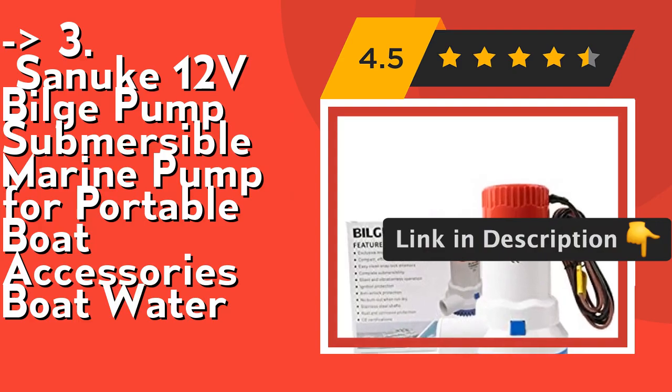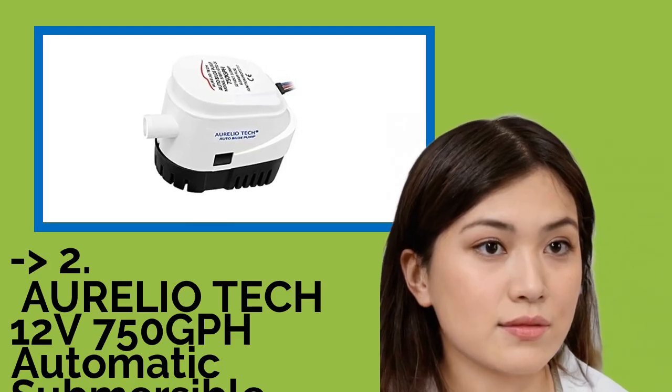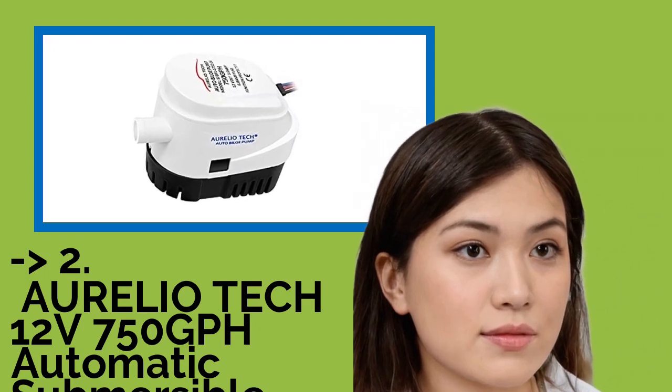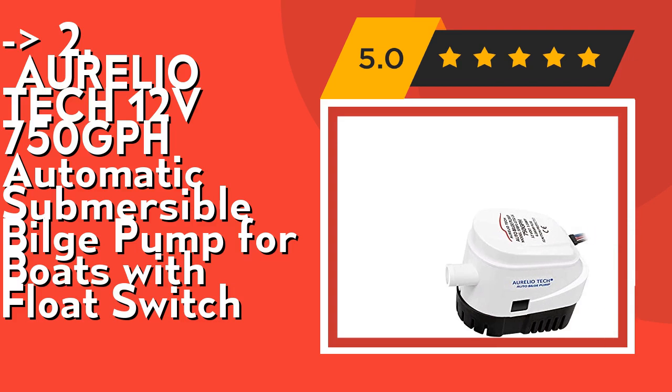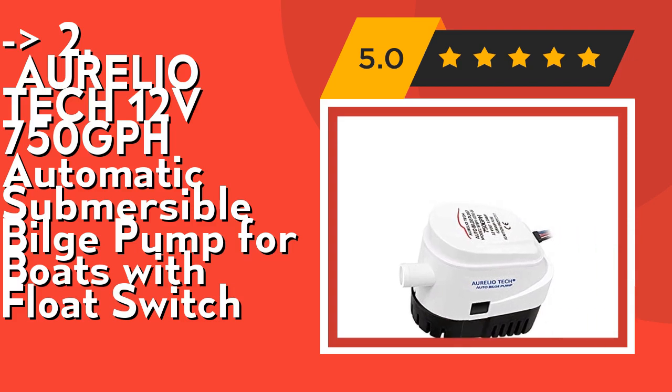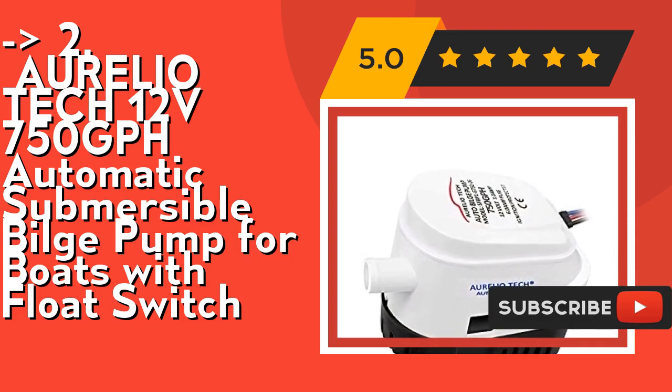According to reviews, the second best product is the AURELIO TECH 12V 750 GPH Automatic Submersible Bilge Pump for boats with float switch. Maximum delivery head: 3.8 meters height of vertical water flow up pipe, current draw 3 amps. It's ignition protected with a 3-wire lead approximately 1 meter long, model SFBP1G-750-06. Check out the link in the description to buy this product from Amazon.